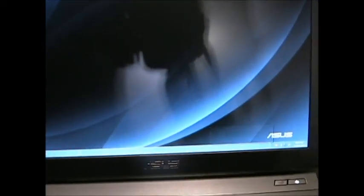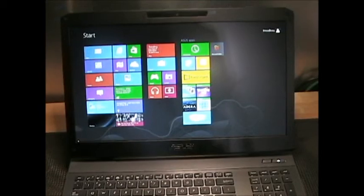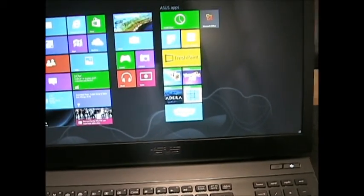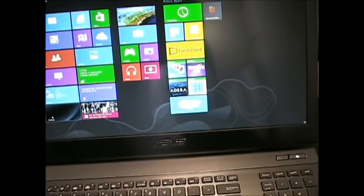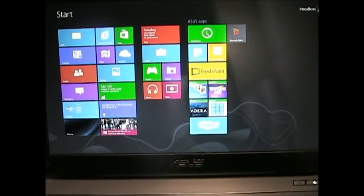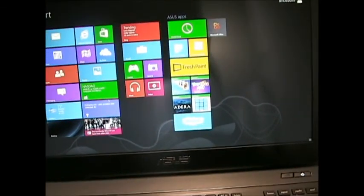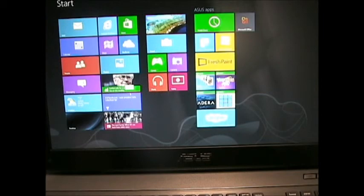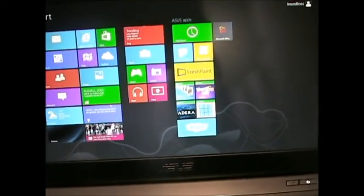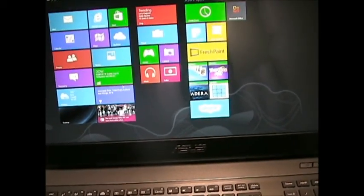This computer did come installed with Windows 8. I'm not really a big fan of Windows 8 so far — I just don't like it. So what I'm probably going to be doing is putting Windows 7 Ultimate on here and then doing a dual boot with Windows 8.